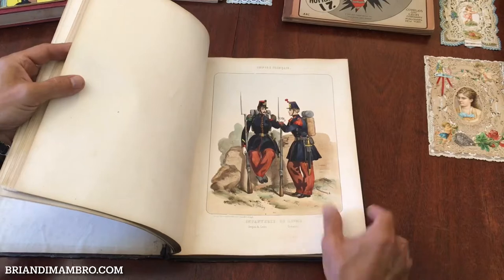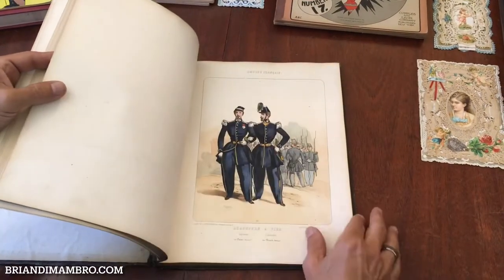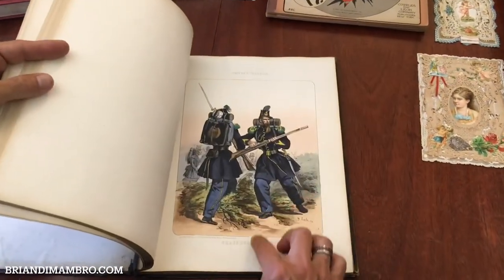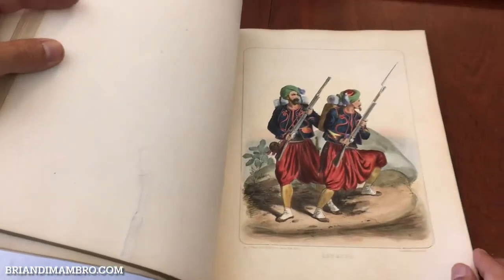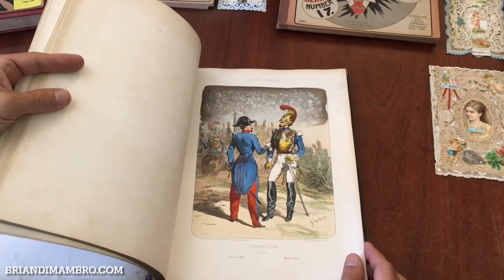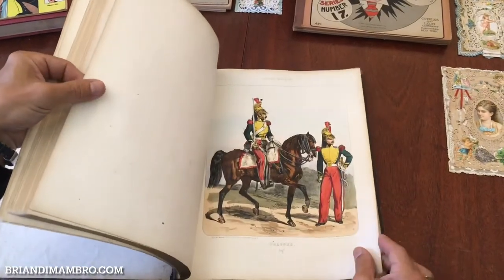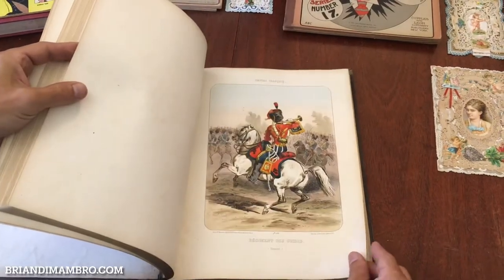The lithograph plates all have original hand color that has been heightened with gum arabic at the time of issue, and the gum arabic has been applied selectively to certain spots to create a glossy sheen. This plate has a tear in it right here, which you can sort of vaguely see — it's been repaired with archival tape. Zouaves are these guys here with their rifles, and carabiniers on horseback. This gum arabic is an extra level of hand coloring, an extra step that is often reserved for finer work.